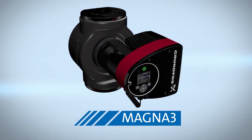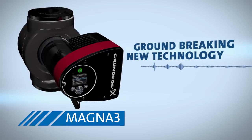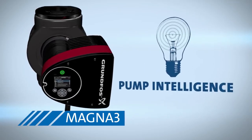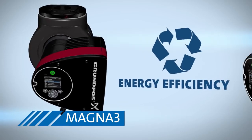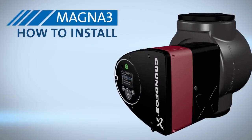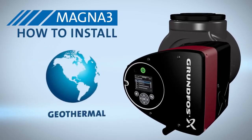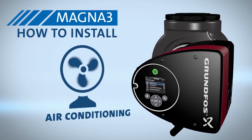More than a pump, the Magna3 uses groundbreaking new technology to increase the Magna's range, pump intelligence, and energy efficiency. This video will show you how to install the Magna3 for traditional heating, geothermal, and air conditioning applications.